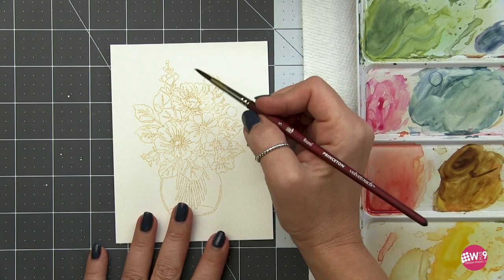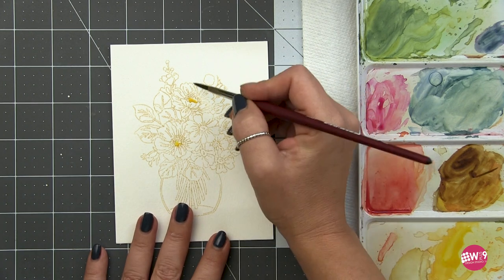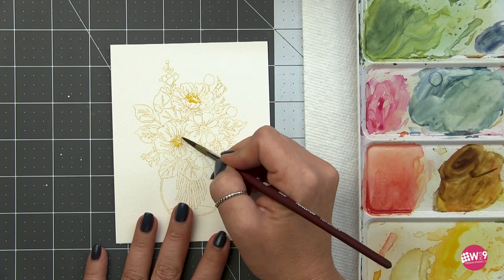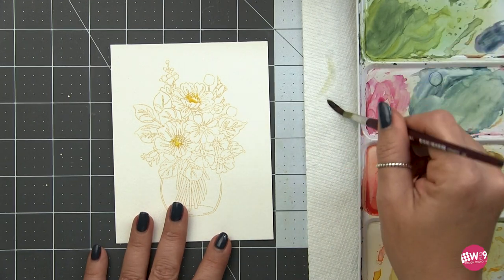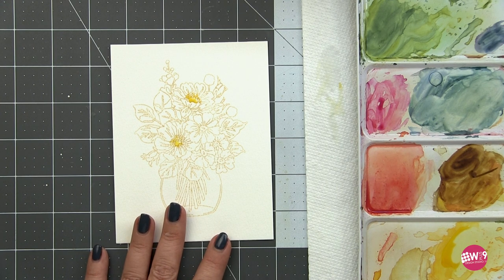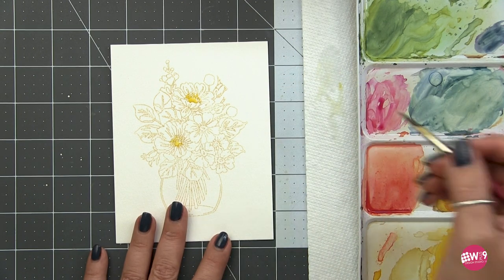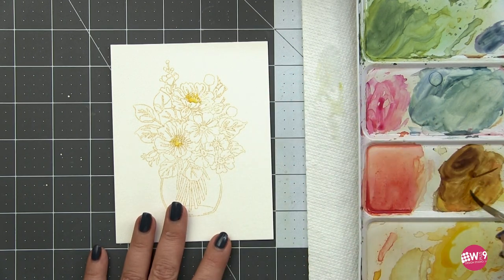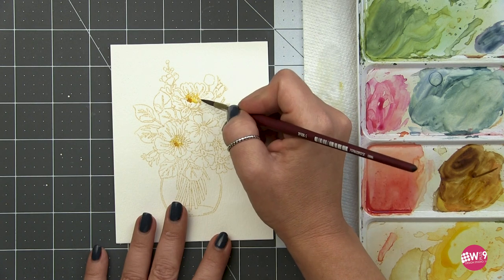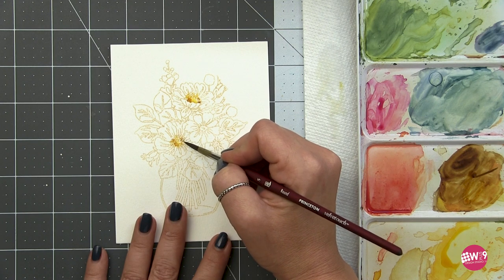I like to start with the flower centers. For that, I'm using a little bit of yellow, and I'm going to come in and just put a dot of color into the center, then a bunch of tiny little dots around the outside of that center using the very tip of my brush. If I get too much pigment in there, I'll use a thirsty brush — where I've dried the brush off on a paper towel — and then I can lift some of that color out. While it's wet, I'm just going to tap in a tiny bit of this yellow mixed with some burnt sienna and add a few little dots around the outside so it can mingle with the yellow already on the paper.